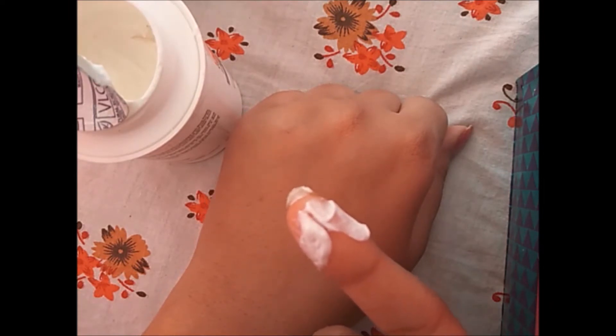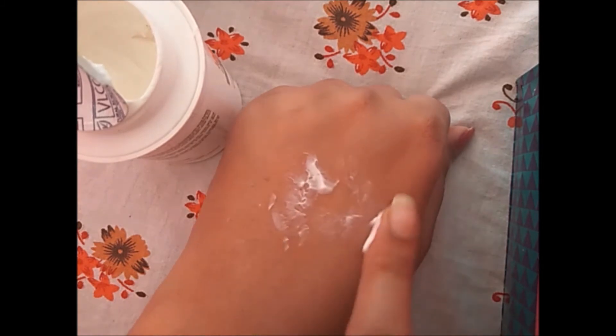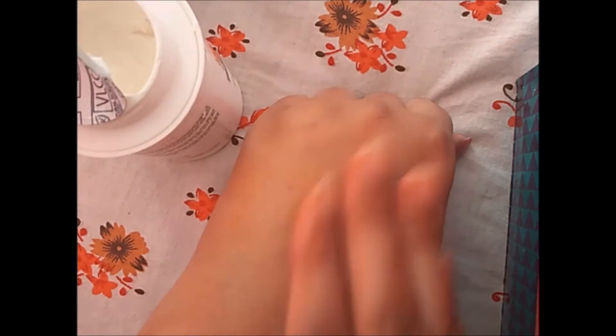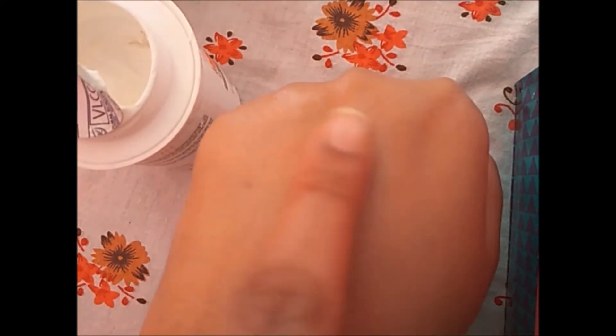You don't need much product to moisturize your skin — this much is enough for one half of the face. I'm taking this and applying it on my hand. You can see it has a very creamy texture, and it gets absorbed into the skin very well. There is no oil, no shine, no greasiness on my hand — it has absorbed very well and my hand is looking very moisturized. It's giving a nice glow.